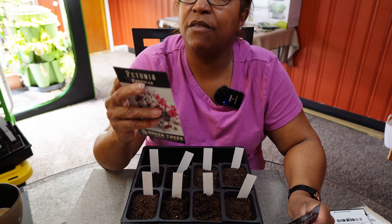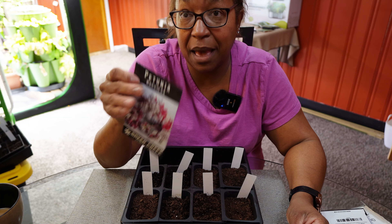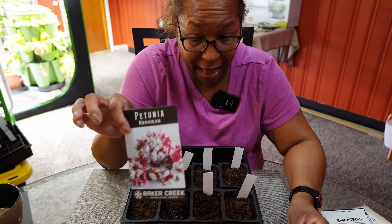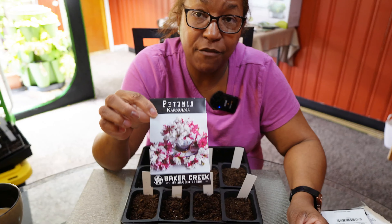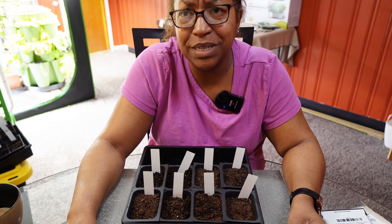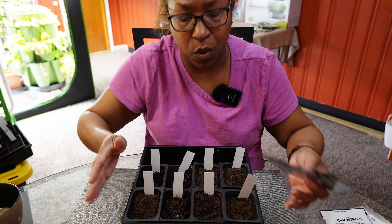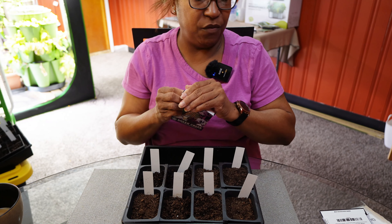Let me tell you how much I paid for these. It says a minimum of 50 seeds and I paid four dollars for this pack. If you think about how much you pay for these at nurseries, you're saving quite a bit of money if you can grow them yourself.